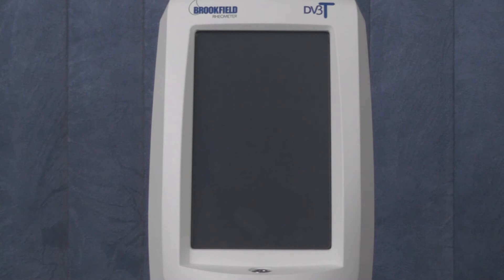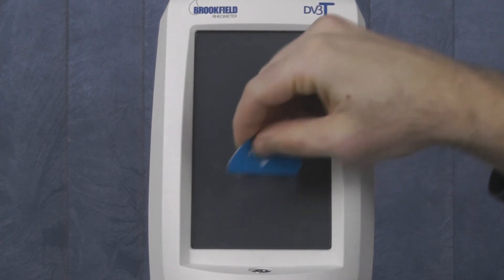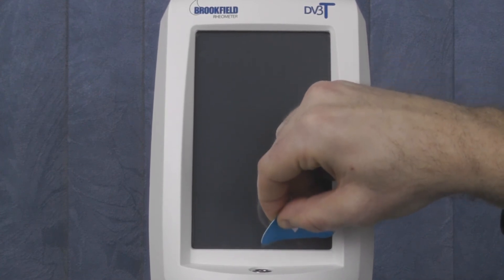Once the screen protector is applied, you will most likely have air bubbles trapped between the protector and the screen. Use the provided soft card to push trapped air bubbles from the center of the screen to the edge. Smaller bubbles should go away within 48 hours.